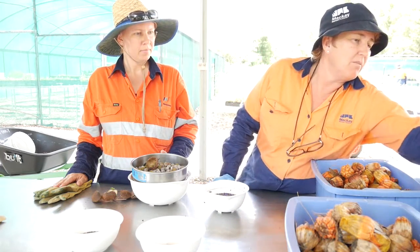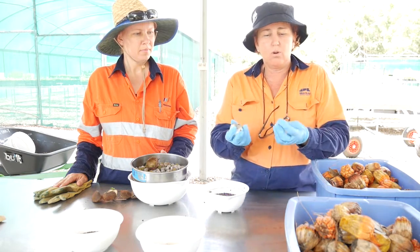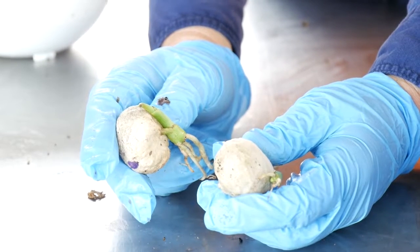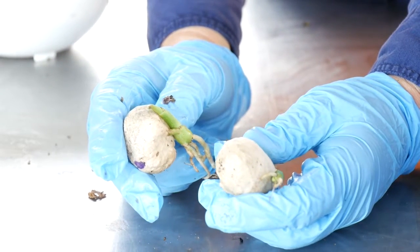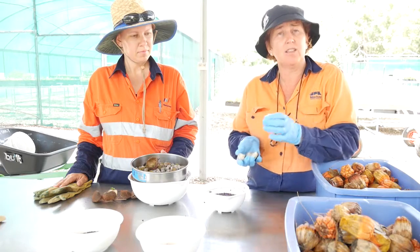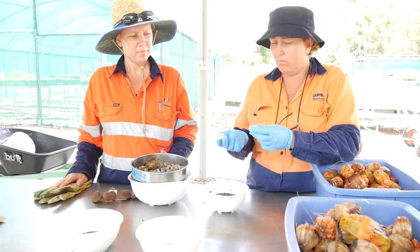This little beast is called Crinum pedunculata. You can see these are starting to sprout already. It's a really good riparian plant — it holds the banks of creeks and rivers together, and we're growing a lot of these for a few big projects we've got on.